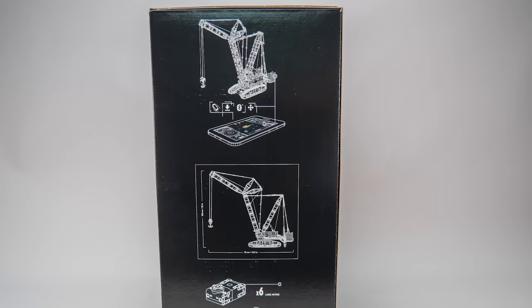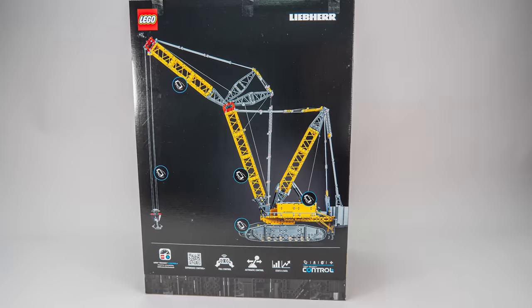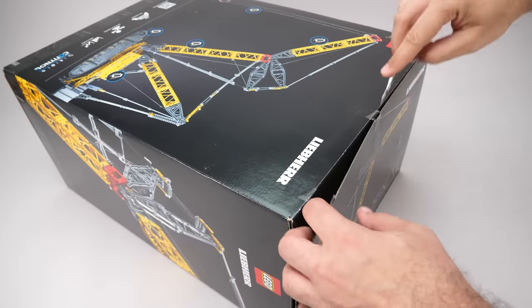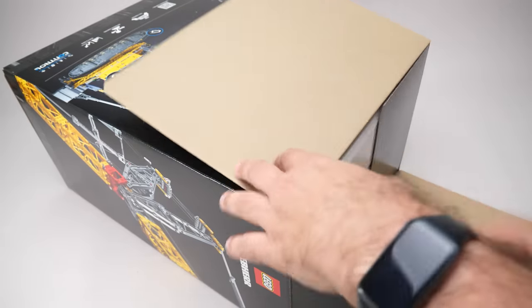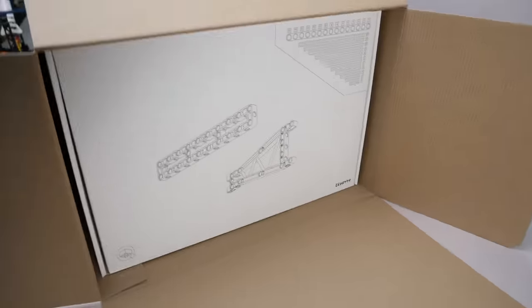We have the crane on the front, some technical drawings and included electronic components on the side, another view on the back showing the functions and a close-up on the other side. The set has 2883 pieces, which is still hard to believe, especially considering that the massive price tag is at the other end of the spectrum.